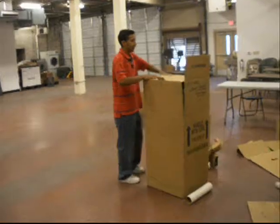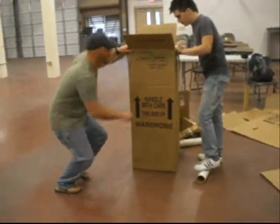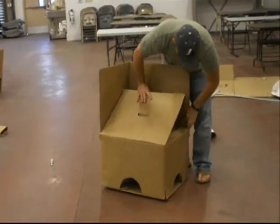As we brainstormed, we kept our five design constraints in mind. Our chair had to be aesthetically pleasing to the eye, something people would want to sit in. It also had to be durable, able to hold a 200-pound person and not collapse.